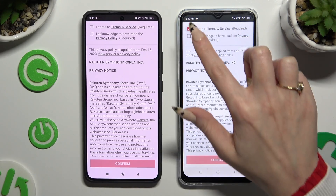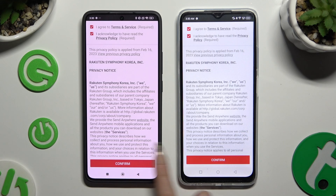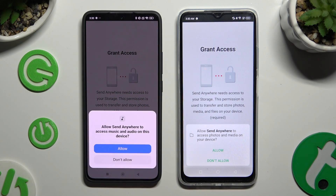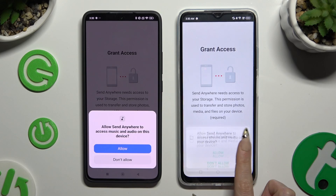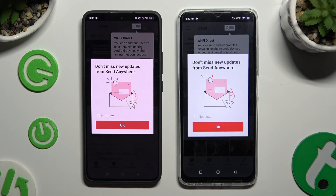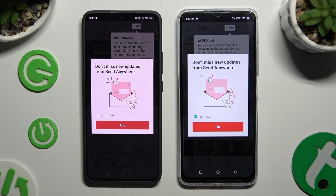Firstly, tap I Agree and I Acknowledge. Continue, then confirm, continue and allow. In the window about new updates, you can select Not Now or close it right away by hitting OK.